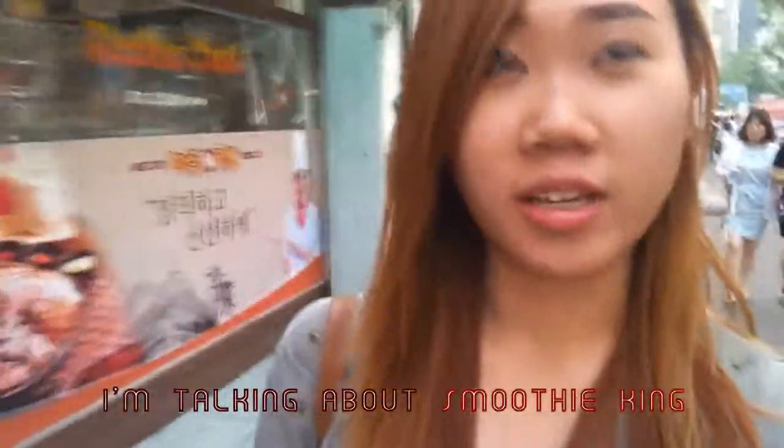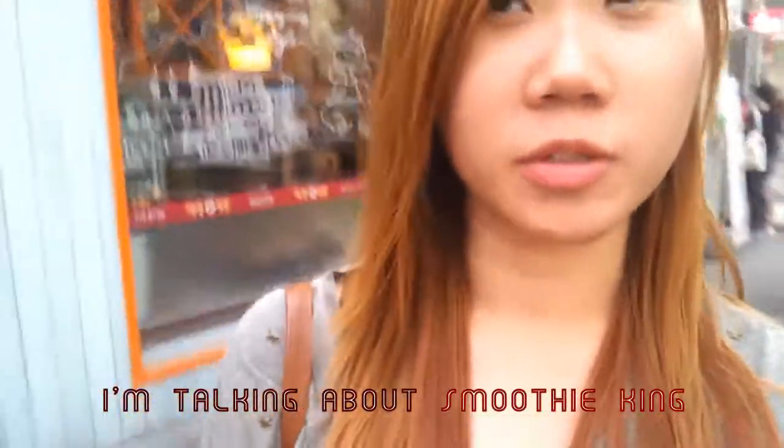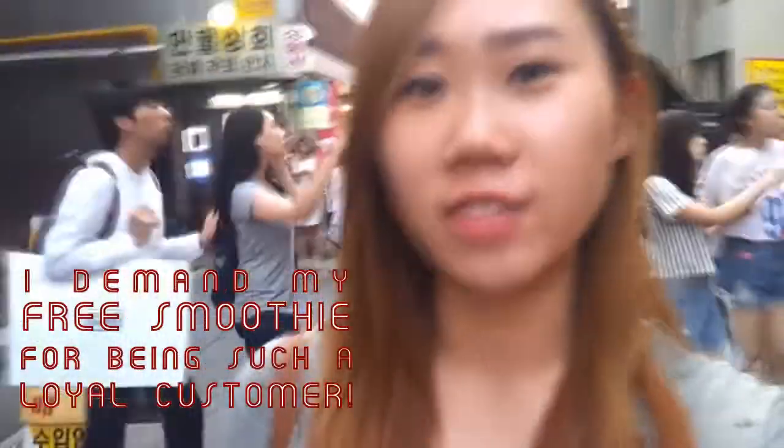The reason I'm going to Myeongdong is because today's the last day they're having the free size deal for their vegetable smoothies — their kale smoothies at Smoothie King. I'm going to browse around Myeongdong for some stuff before getting the smoothie. I was willing to trek this far just to get a smoothie. I don't understand why Smoothie King doesn't give out stamp cards — I think I've bought smoothies from them like five times now.